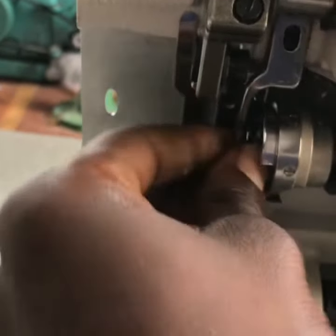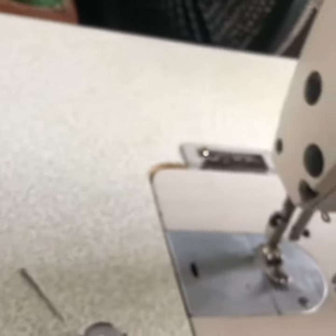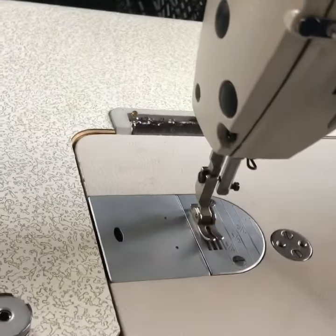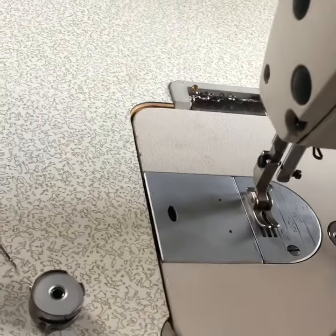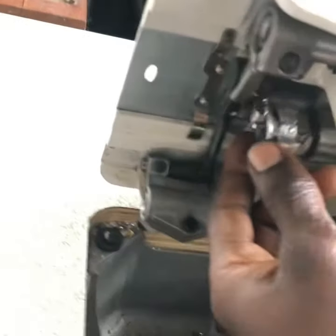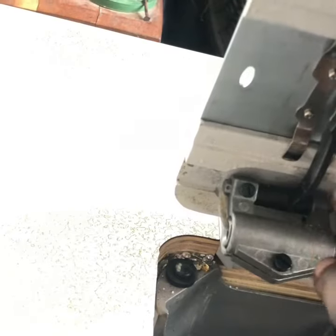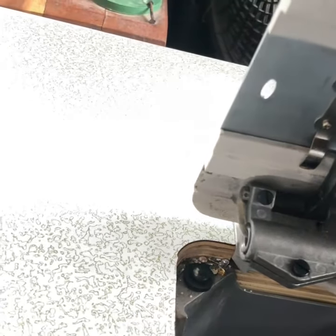We are loosening this knot. When you bring this knot out you'll notice that your machine is now moving. So now the needle is out. After the needle is out, the next thing we are doing is coming to this part — this is the real component that gets hooked in your machine.